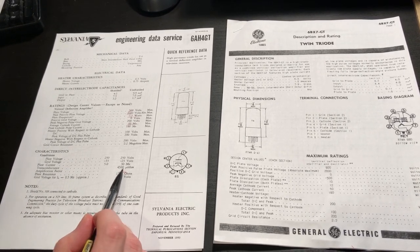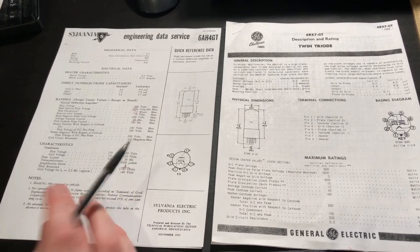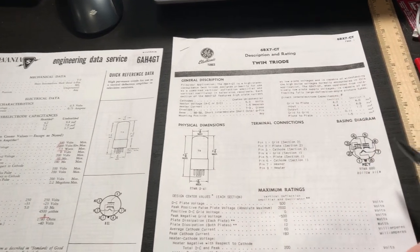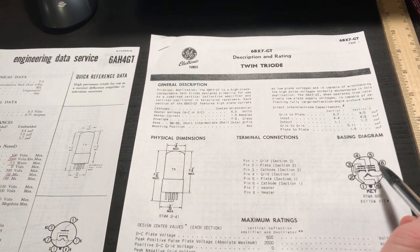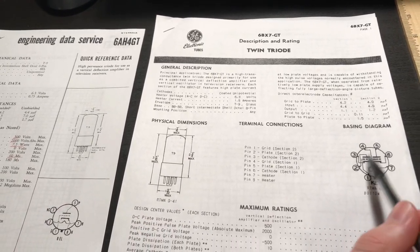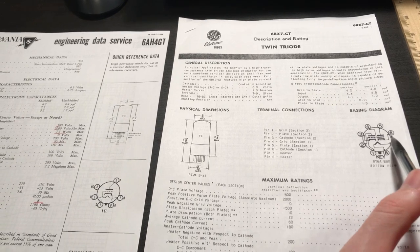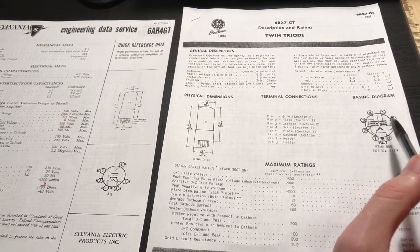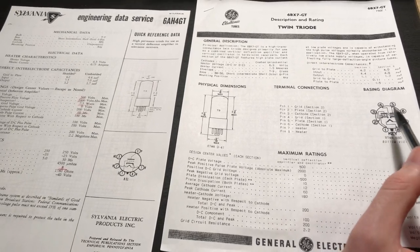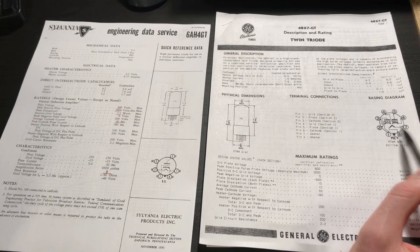With the 6AH4GT constant current source loaded, we should get close to a gain of 8, which is still well within our target range from the 6SN7 mu follower output of 10 to 20 volts RMS. For the 6BX7GT, since the gain stage is now handled by the 6AH4GT, I'll wire both sections of the 6BX7 in parallel. This doubles the transconductance, halves the output impedance, and doubles the current handling capability — making it an even more robust driver for our 845s.